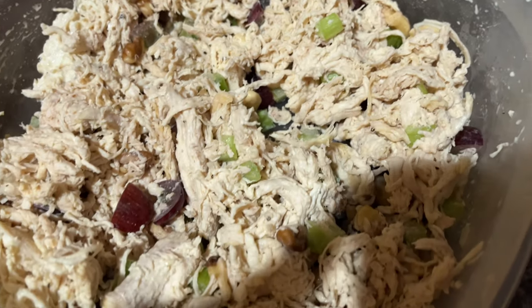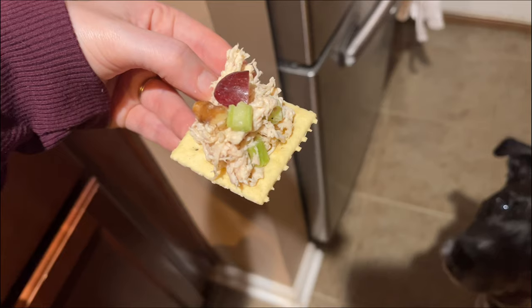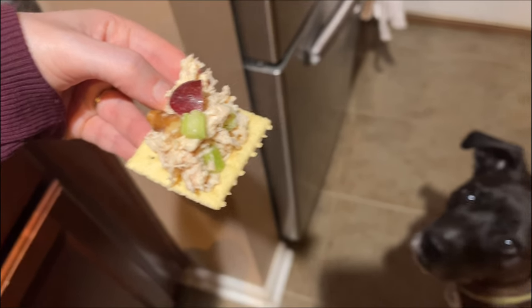I also want to give a quick look at the chicken salad. We eat this on my sourdough sandwich bread — you can see that being made in my last video — but here I'm eating it on a cracker. My face says it all: it's delicious. Highly recommend, and I'll see you in my next one — love you, bye!